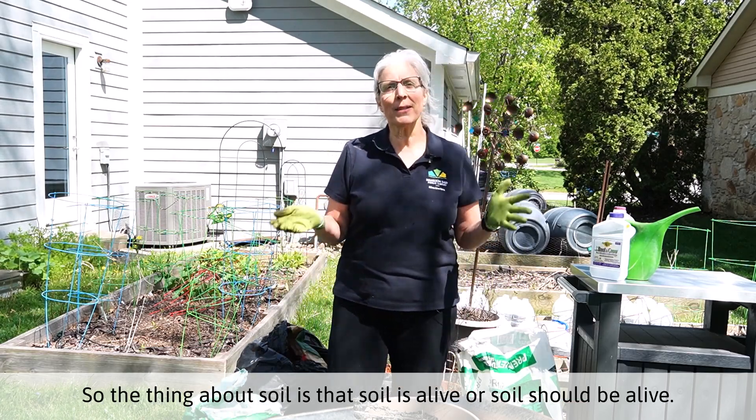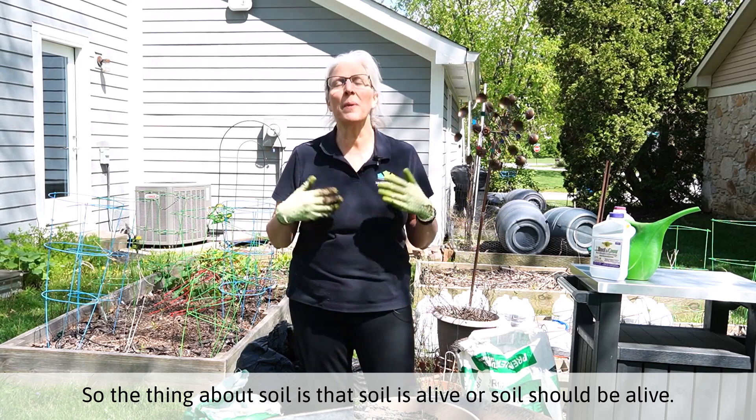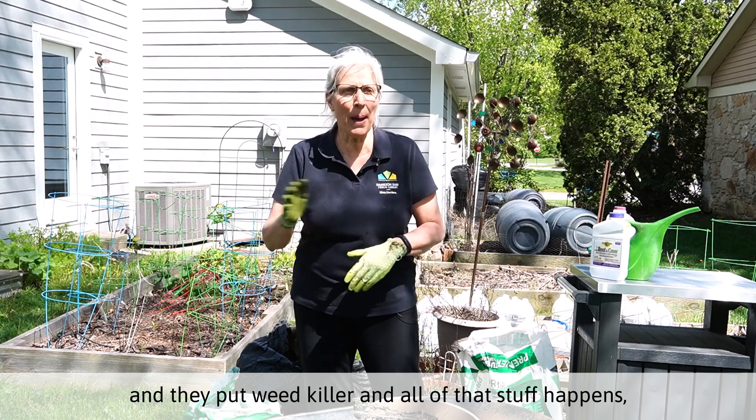The thing about soil is that soil is alive, or soil should be alive. In a lot of massive farms where they fertilize and they put weed killer and all of that stuff happens,